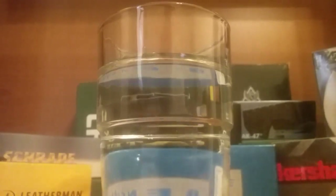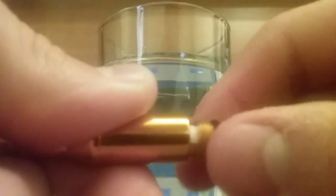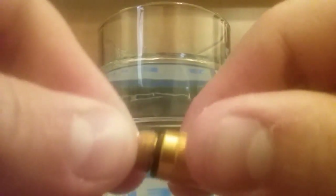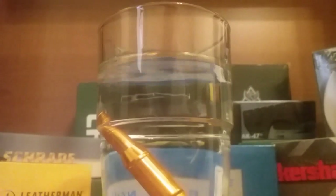Yeah, like I expected — it's dry. That's just wrinkles from me trying to shove it back in there. I expected it to be dry since it has an o-ring. But yeah, that's it for today. If you liked the video for some odd reason, please give it a thumbs up and subscribe.